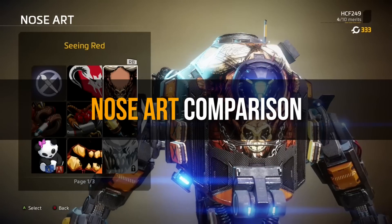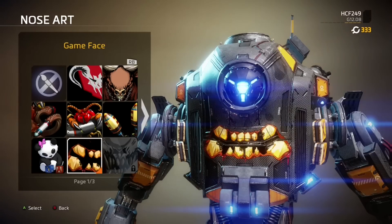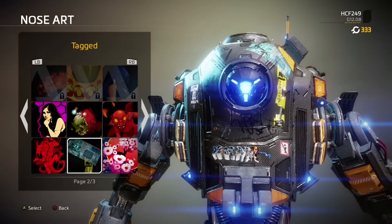Starting with the original body, they look great. They work well with her chassis, and one of my favourites is the Gameface mouthpiece which looks awesome, and the other variety of DLC nose arts all fit in accordingly.